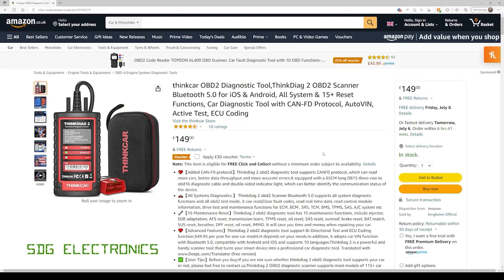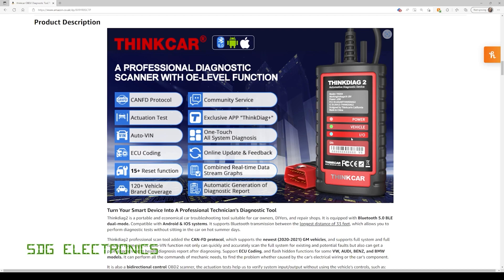It's currently listing for £150 on Amazon, but there is a £30 voucher, so if you tick that box you get it for £120 delivered. The device has a Bluetooth transceiver and is designed to work with your mobile phone or tablet — Android or Apple. It covers almost all vehicles, over 120 different brands, and allows for quite a lot of additional functions other than just code reading.